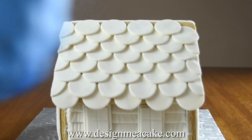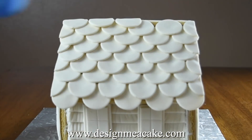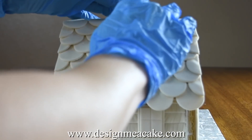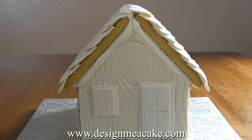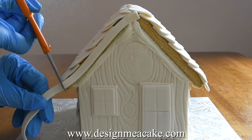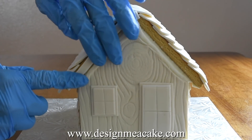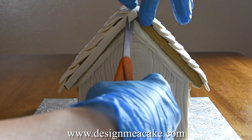Then do the other side of the roof in the same way and don't worry because at the top you will be hiding that with some decorations. I had a lot of royal icing in the top border of my house and I felt the need to hide it. I wanted a nice finish and if I would have left it too flat it would have shown through the fondant.